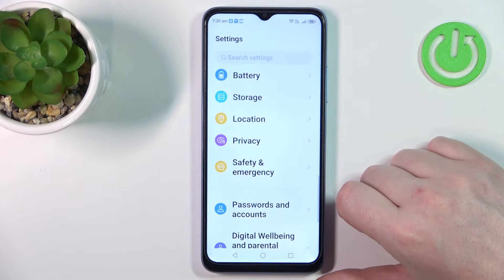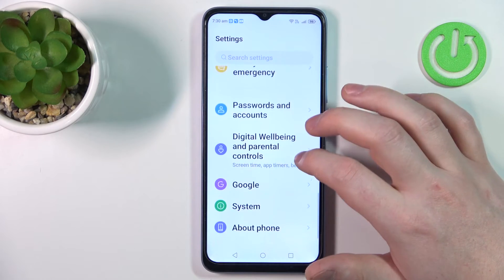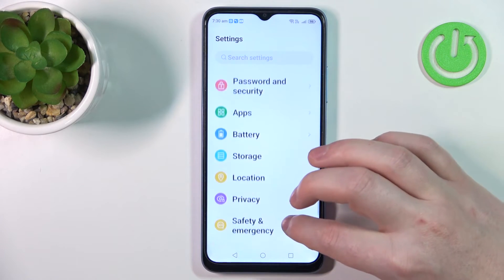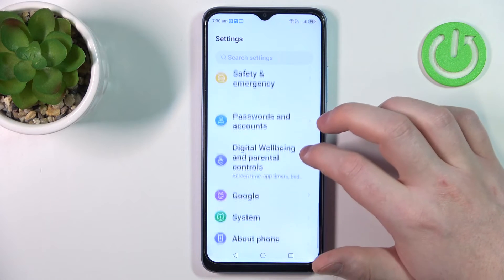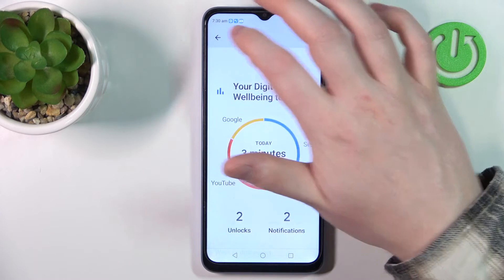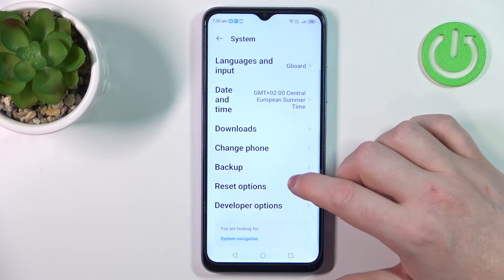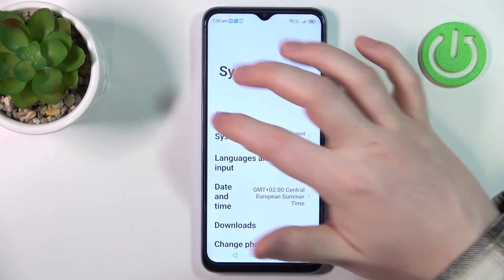We can enter the settings and inside we should be able to change the size of the text if you want it smaller or bigger. It got bigger, but no, there's no such option, so let's just go to the system maybe. Nope, there's no such option.